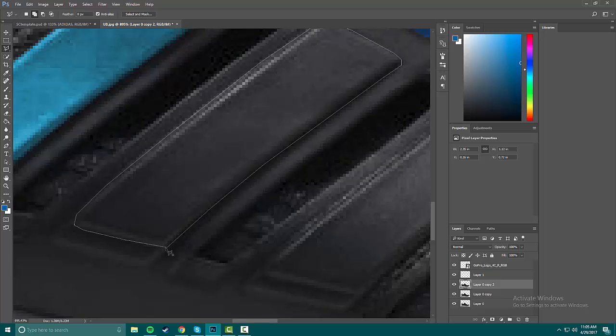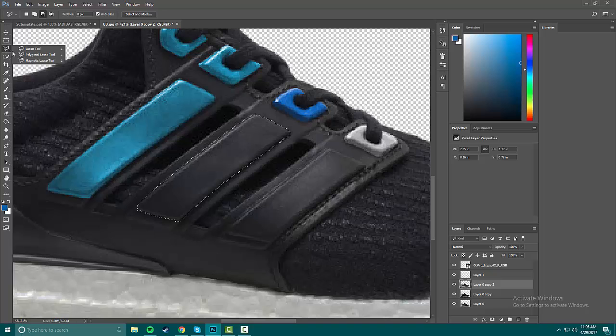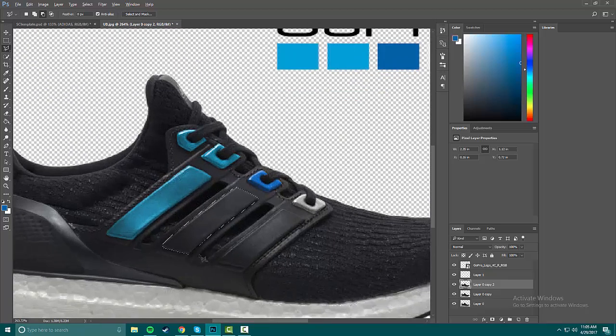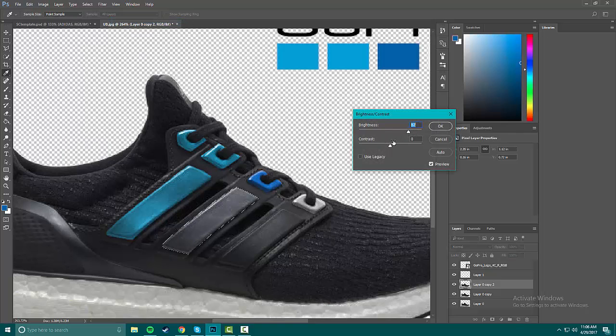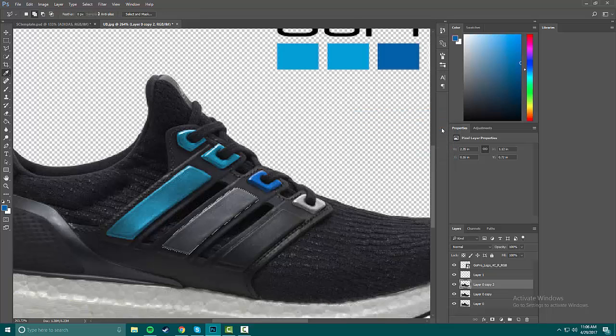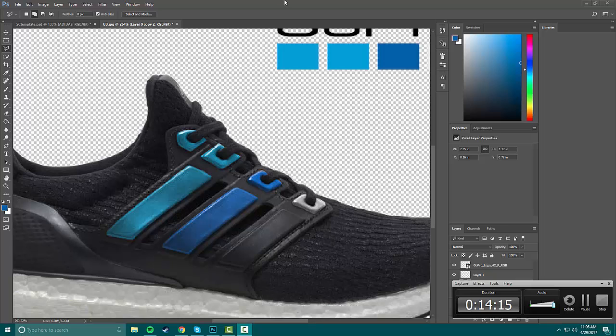My favorite thing about the polygon tool: if you have a point you don't like, you can press Backspace to delete it and redo it. With other tools like the lasso it's hard to undo points. The magnetic lasso is really only good for outlining stuff, and Quick Selection does not work at all for triple-black things. Seriously hope this is filming — okay, 14 minutes, that's not so bad.